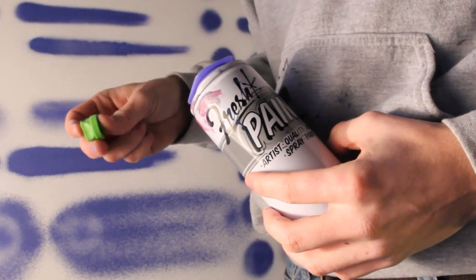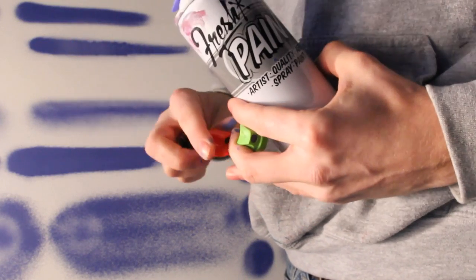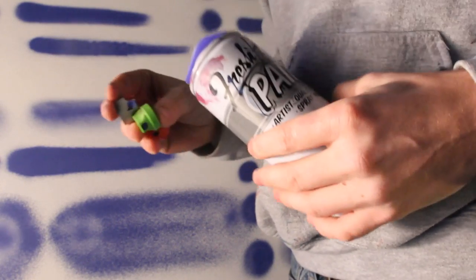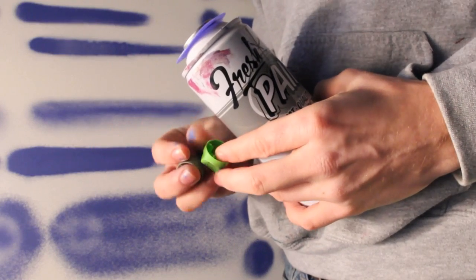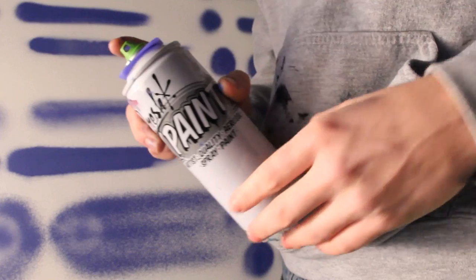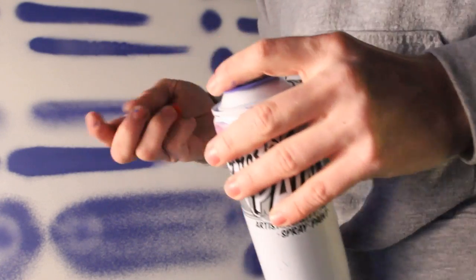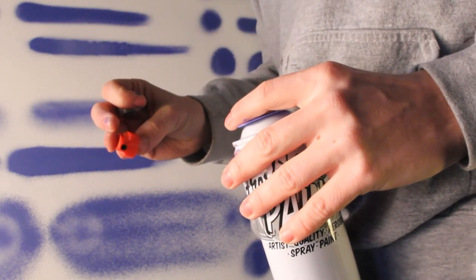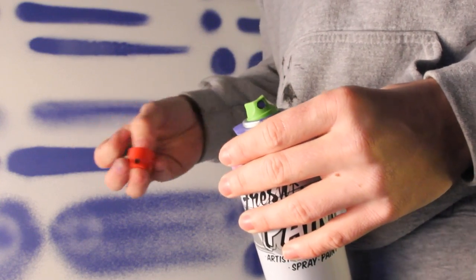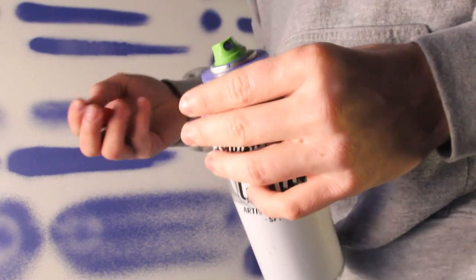There was no single skinniest cap for Fresh Paint, so I picked three that were best suited for it: the Montana level one, the red stock tip, and the German level one. These three had the range of skinnies — all basically the same thickness — but the Montana level one actually took advantage of Fresh Paint's pressure the best. It was a pretty soft skinny line so it didn't put out too much paint at once, which was really nice. The stock tip in red pushed a little more paint out at a faster rate, which leads to a better chance of drips, and the German level one was right smack dab in the middle.